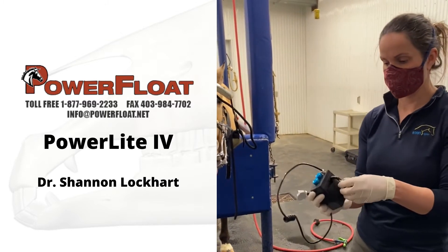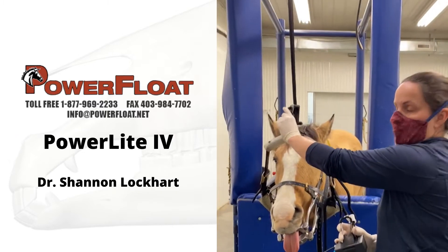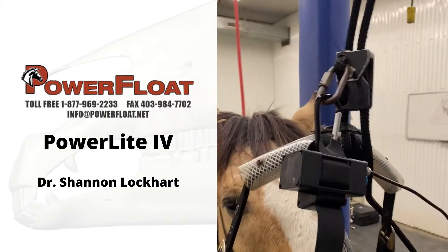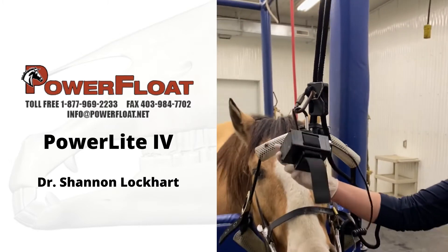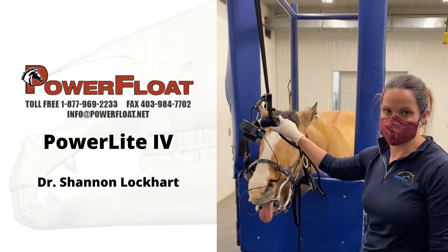There are a couple ways you can attach this to the horse. The way I like — because I have a dental halter — I just add a clip to my dental halter and you can clip the power light right to the clip. It's on the horse just like that, so it's easy to get to and you can turn the light off and on. Very easy.